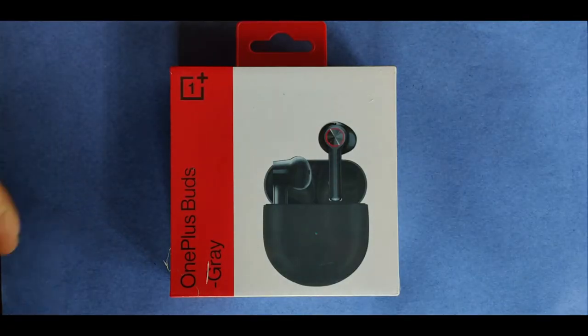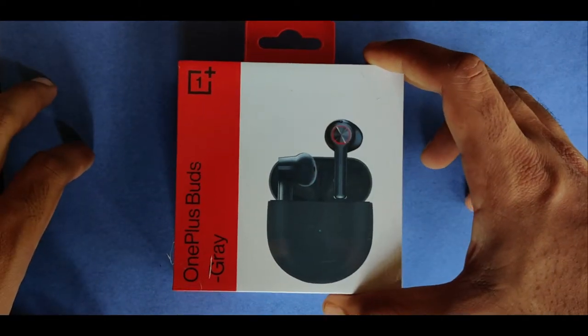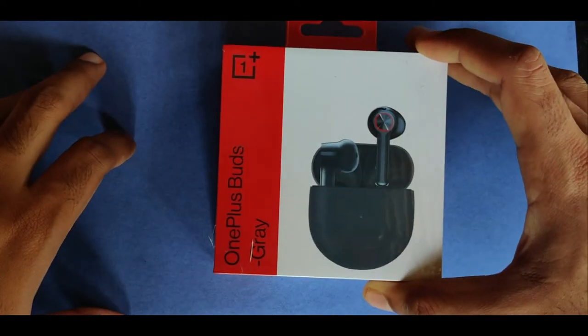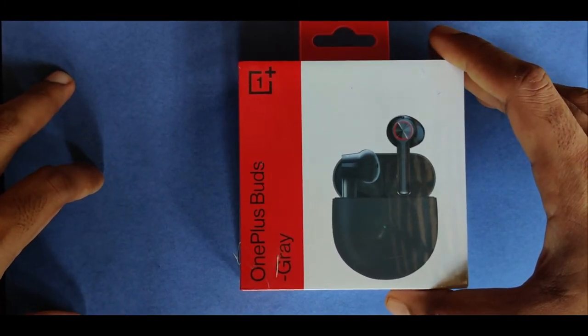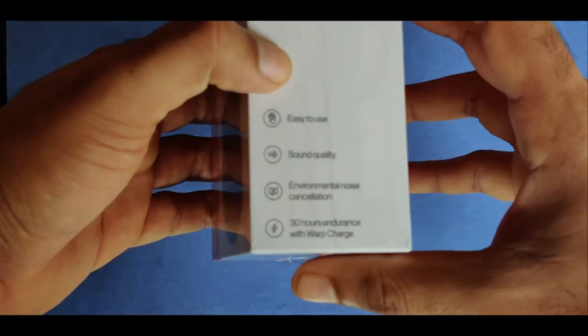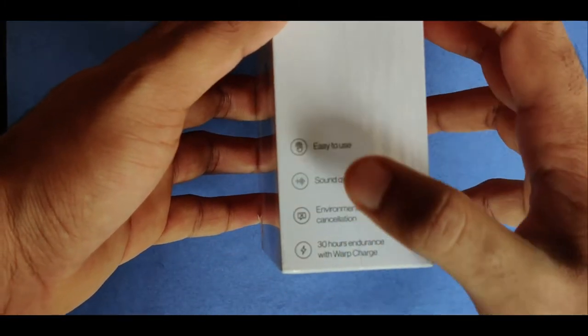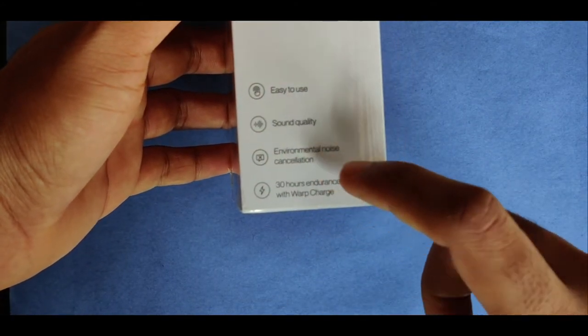This is the OnePlus Buds box. On the front and sides you can see the key features: easy to use, sound quality, environmental noise cancellation, and 30 hours endurance with Warp Charge.